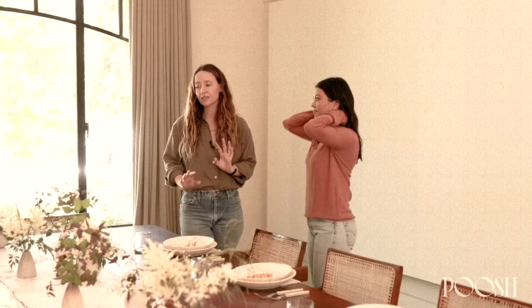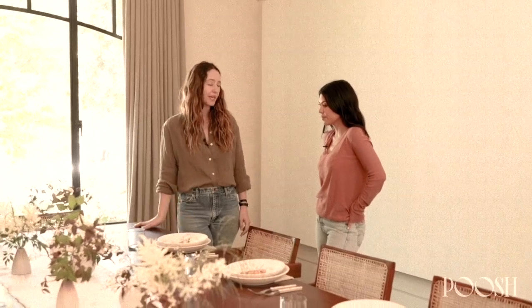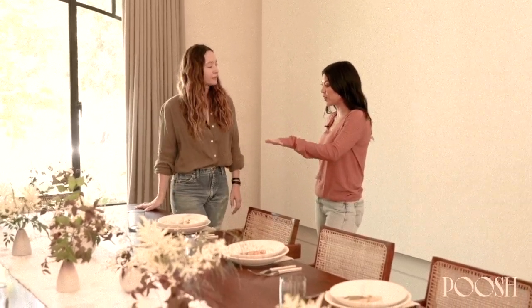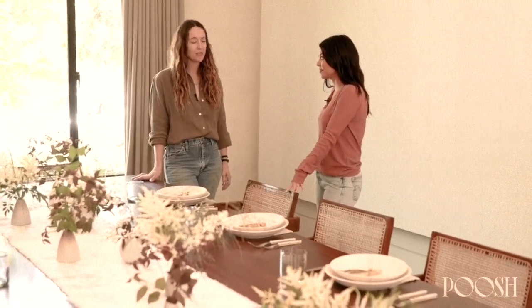So are you not into placemats? I like placemats, but I don't think there are rules for entertaining, so I like to mix it up. Sometimes I like to do a runner, sometimes placemats, sometimes a tablecloth. If you do a runner, you don't do placemats? Sometimes I do, but generally I think it can be a little too much.